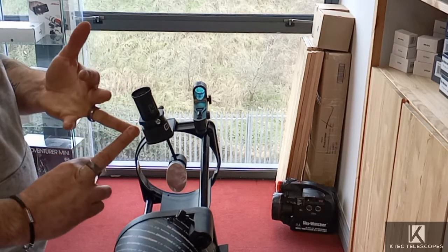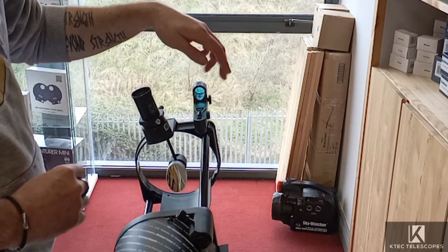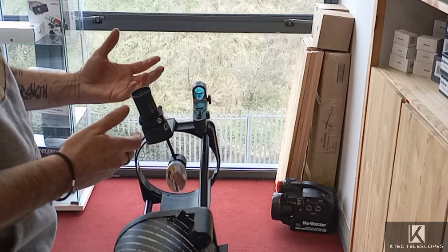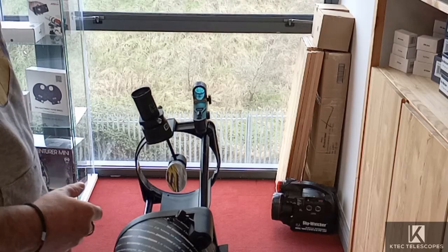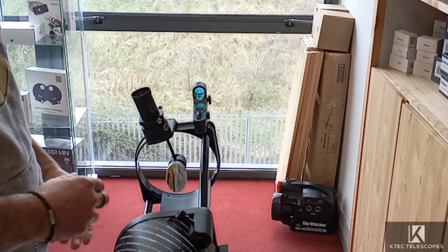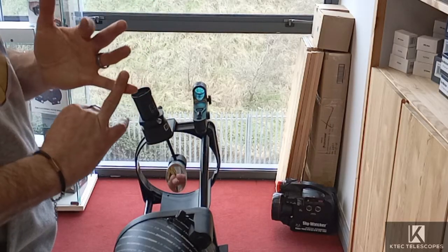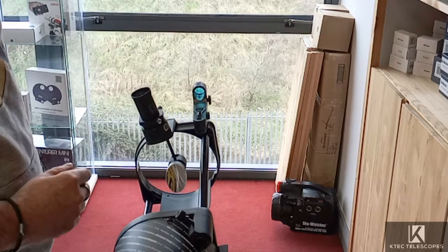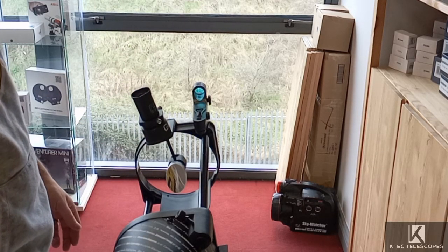So those are the two important steps: set up in the daytime, point it away from the sun, find a distant object, align your finder scope, learn how to focus with the eyepieces, and switch eyepieces — you'll probably have to tweak the focus slightly between the two. When you go out at night, start with easy targets like the moon, Jupiter and Saturn if they're up, any bright star clusters, and just get using the telescope. Because like we always say, the best telescope is the one you use the most.